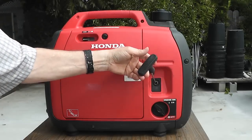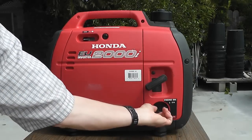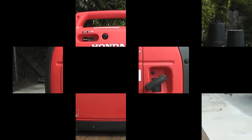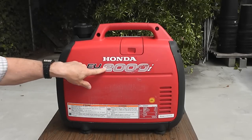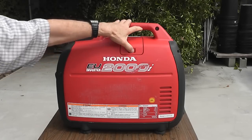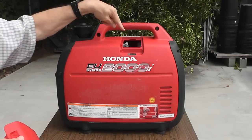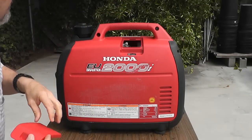Over here you have your pull rope and another switch for off and on. On the other side of the generator, other than the label itself, you have another little door. When you open that up you have access to your spark plug so you can change your spark plug on your own.